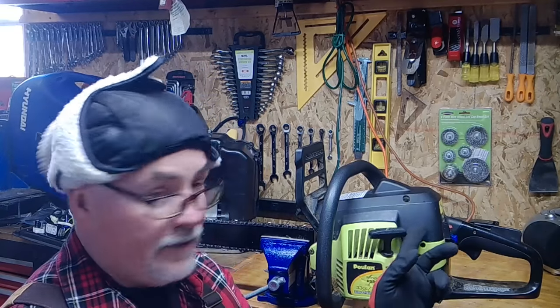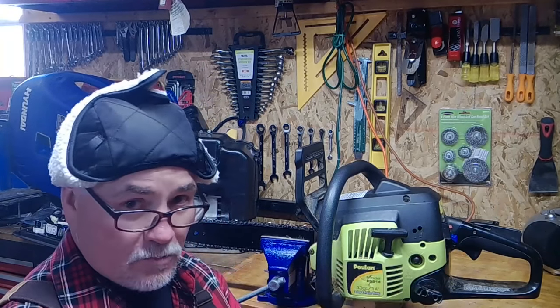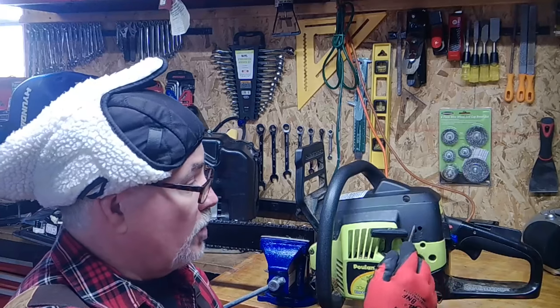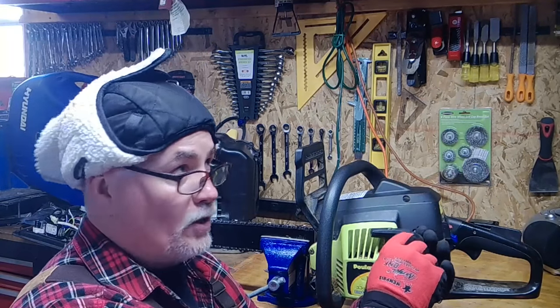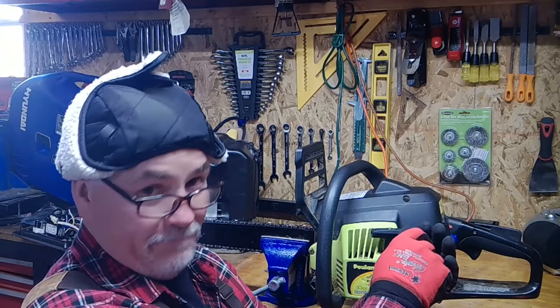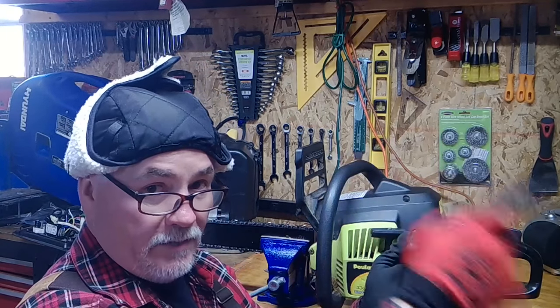So we're going to mess with the L and the H. The T is for the throttle linkage — we're not going to mess with that. We're going to see if we can get it to run right, and we'll mess with that later if we have to. The L and H are basically air flow to gas mix ratio screws — we just call them low and high. Turn them all the way to the right clockwise until they stop.